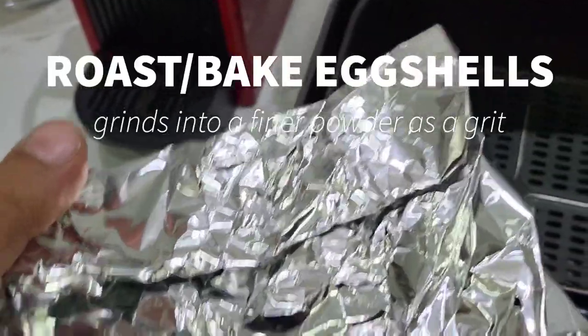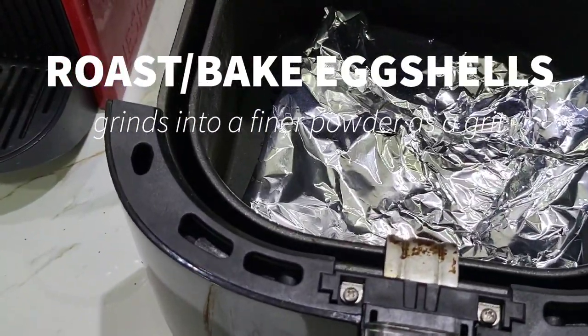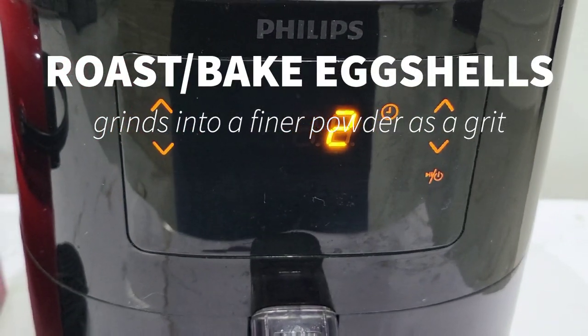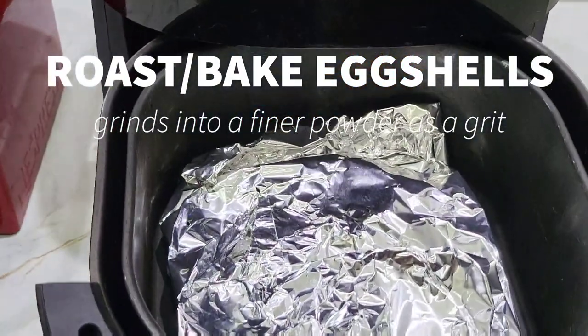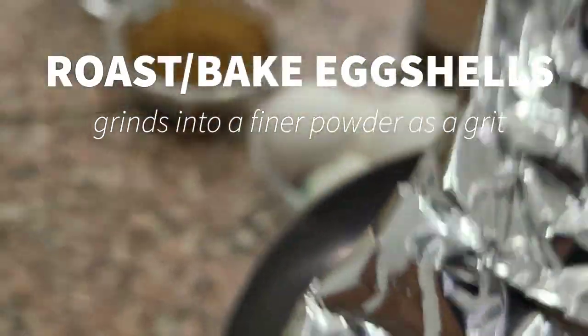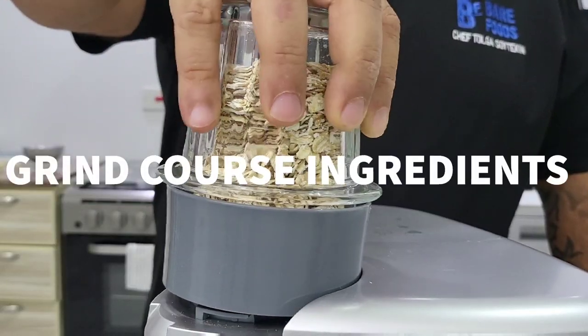Sesame seeds are really high in potassium, with massive iron and calcium, B6 and magnesium. Buckwheat — the carbohydrate and fat ratio is quite good, but the manganese, magnesium, phosphorus, zinc, and B6 are notable.